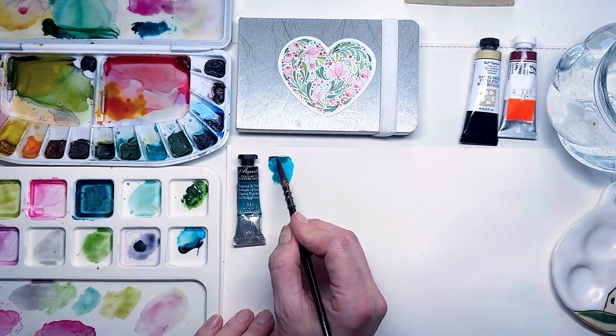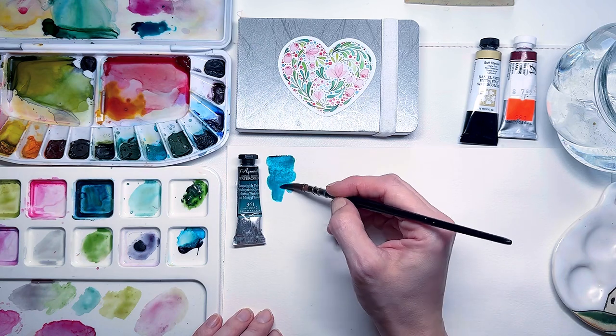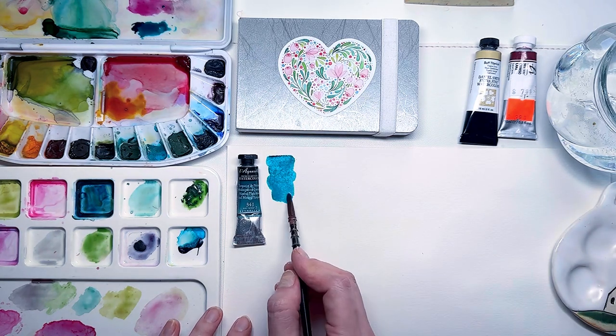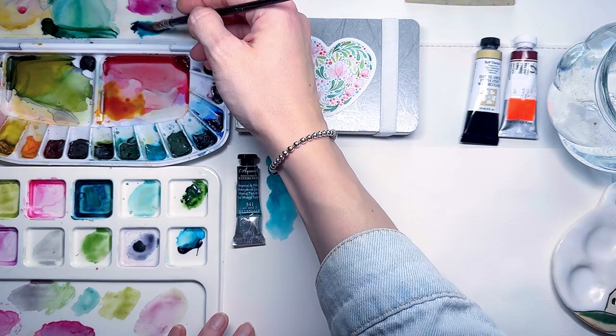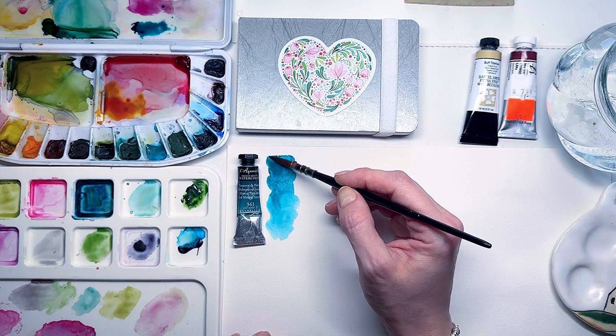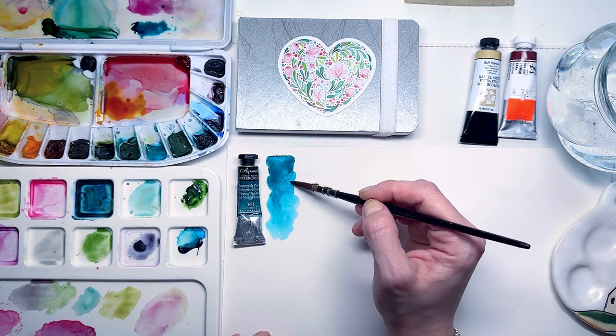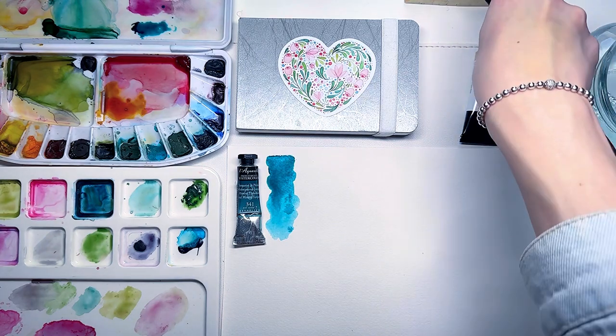I'll start by swatching these shades and then move on to creating some mixes. Phthalo turquoise is a shade I already have in my collection from other brands, but I couldn't resist adding Sennelier's version — it works so well in mixes, especially with blues and greens.